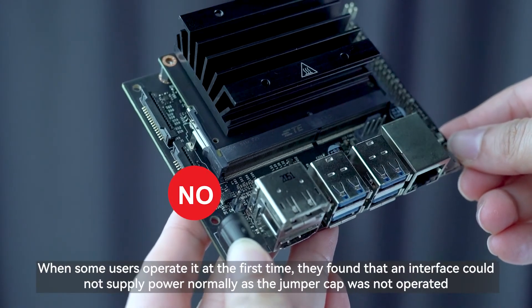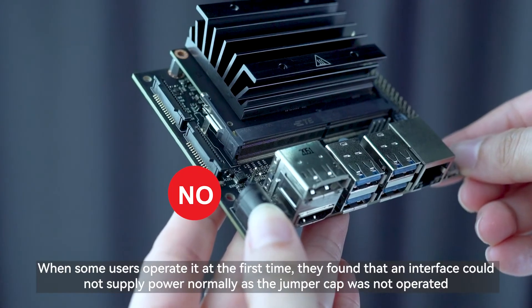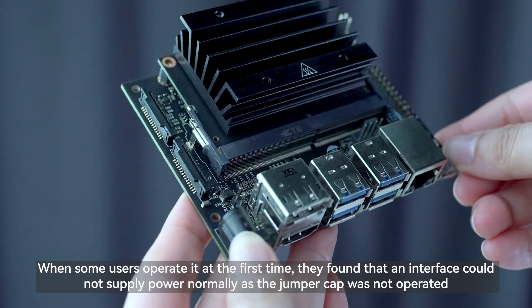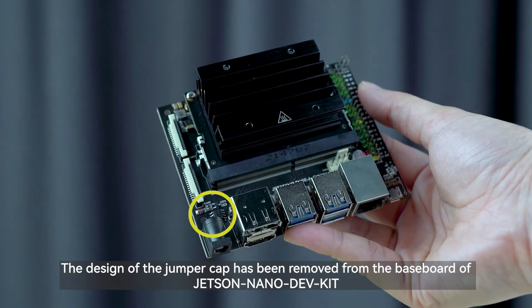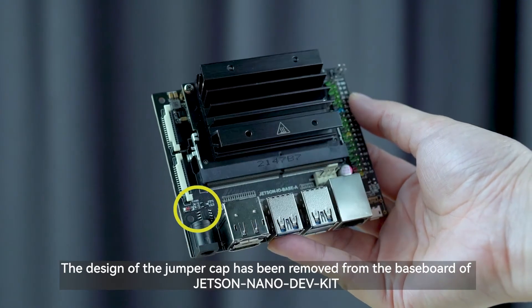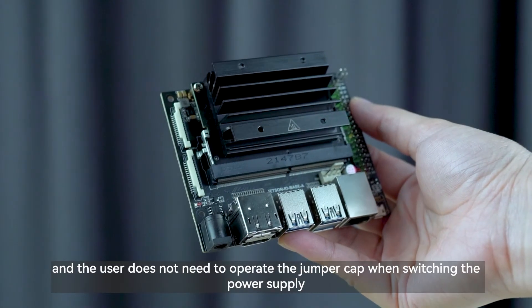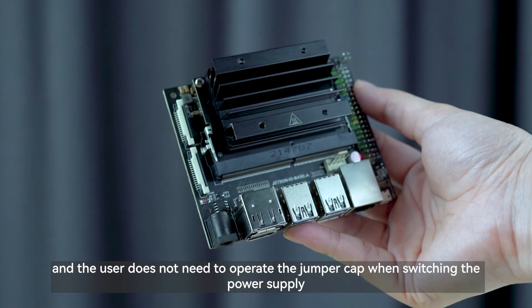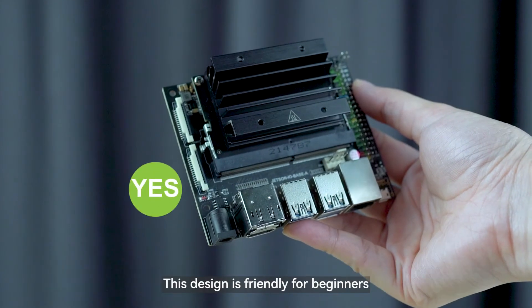When some users operated it for the first time, they found that an interface could not supply power normally because the jumper cap was not operated correctly. The jumper cap design has been removed from the Jetson Nano DEVKIT baseboard, so users do not need to operate a jumper cap when switching the power supply. This design is friendly for beginners.